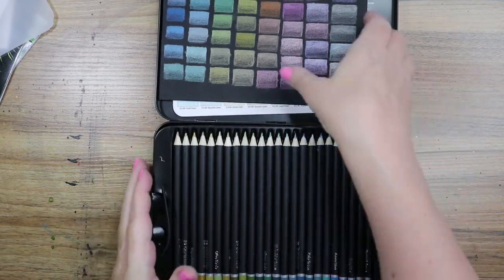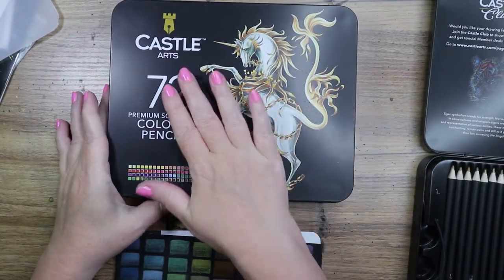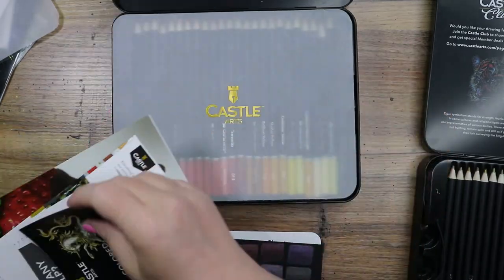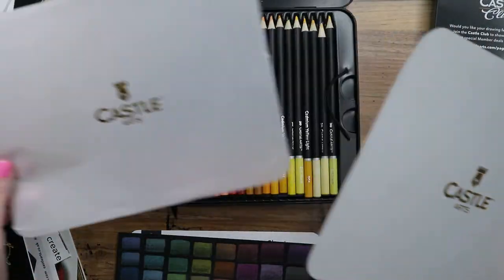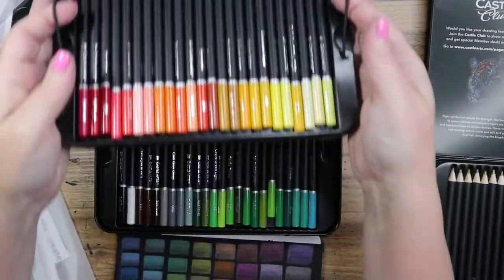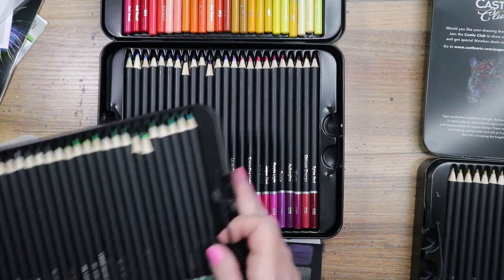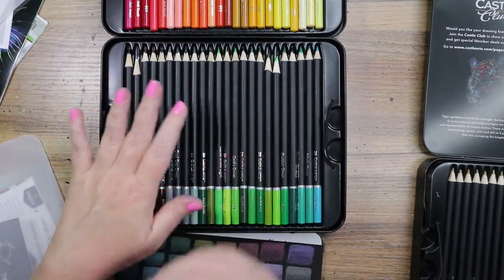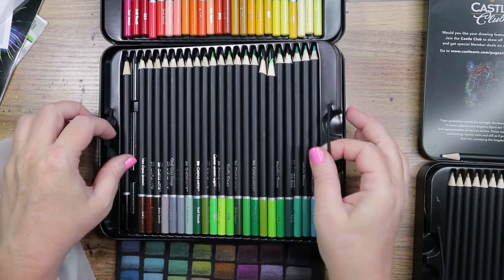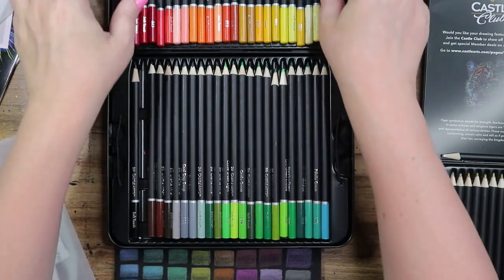I also wanted to show the Castle Arts 72 color pencils set — same kind of setup with reading materials, protective sheet, little loops, and three trays with all the gorgeous colors. I've used these colored pencils quite a bit. The greens, purples, some yellows — very nice pencils, soft and buttery for sure. They sharpen really, really nice. I haven't had any weird breakage yet. They're packaged pretty tightly so I can't imagine they'd be broken in the middle.